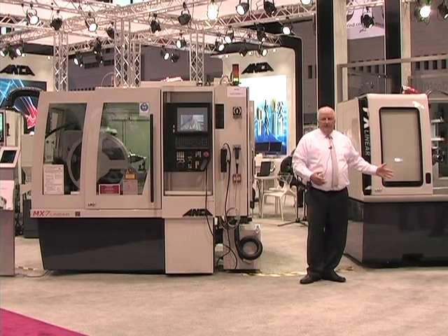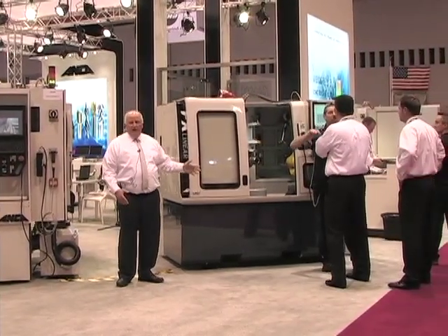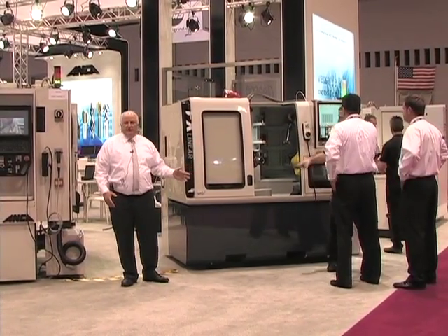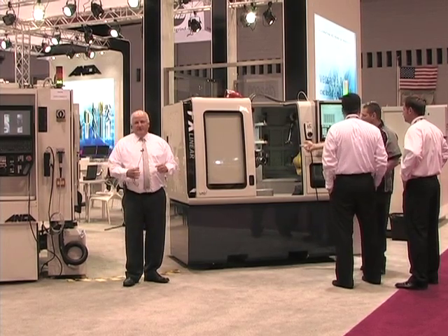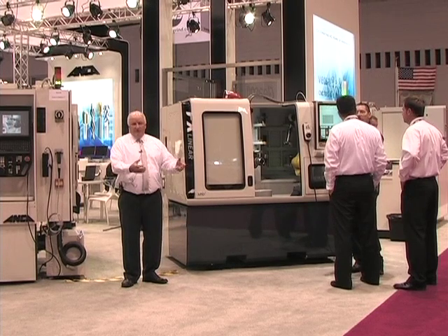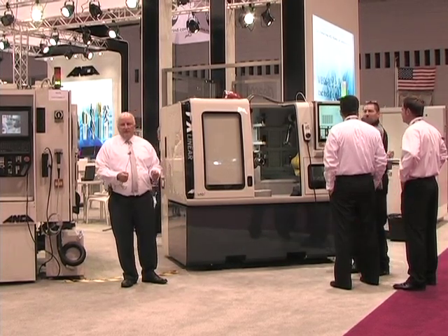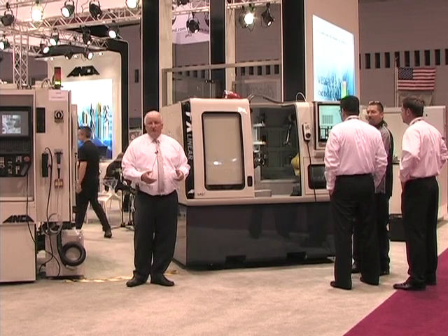To my left we have the exciting new FX7. In the FX7 we're highlighting the release of our linear motor technology. What Anker has done is we've gone to a tubular linear motor design versus the flat plated linear motor design that is traditionally used in our industry.